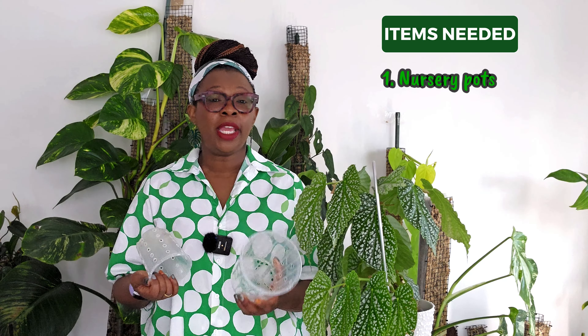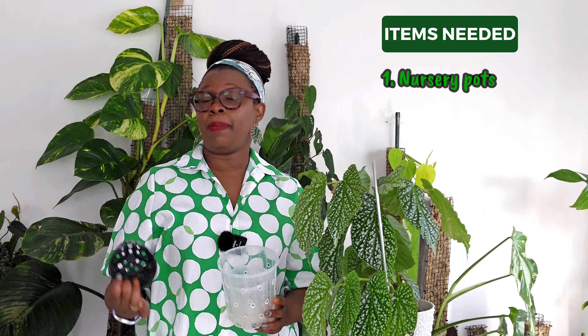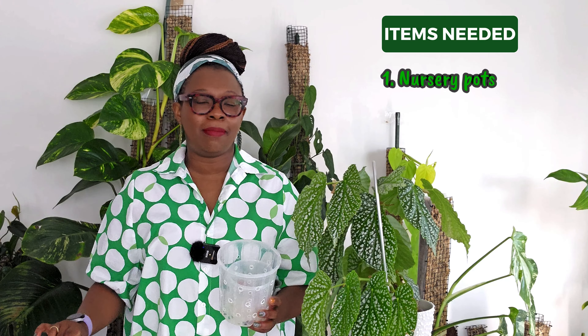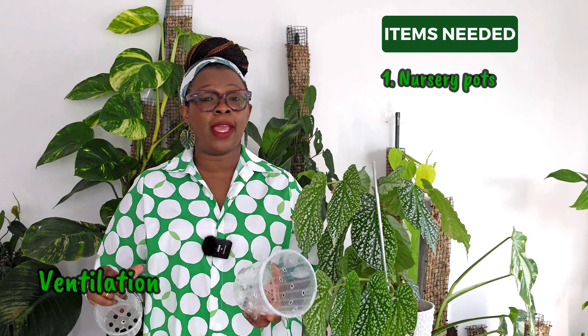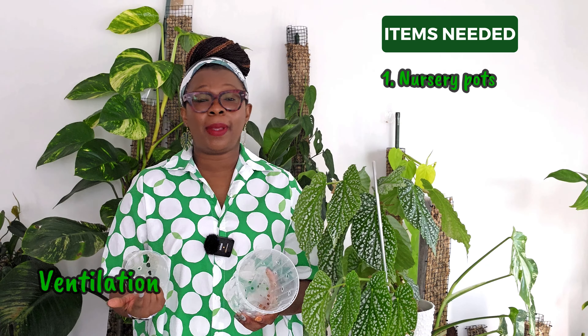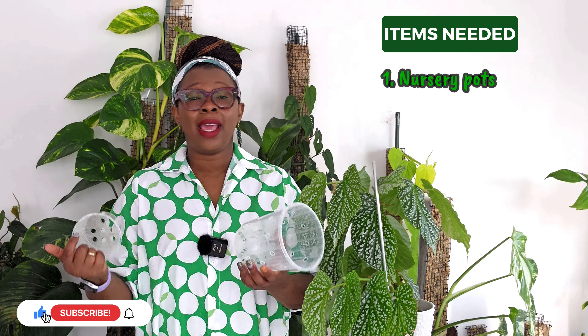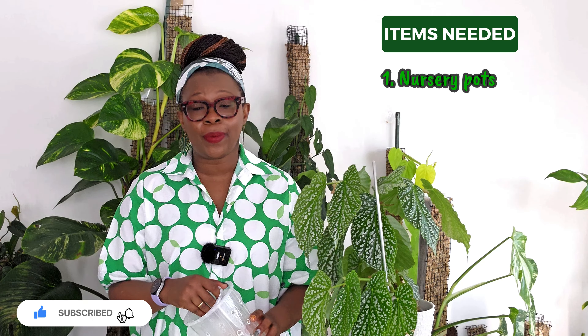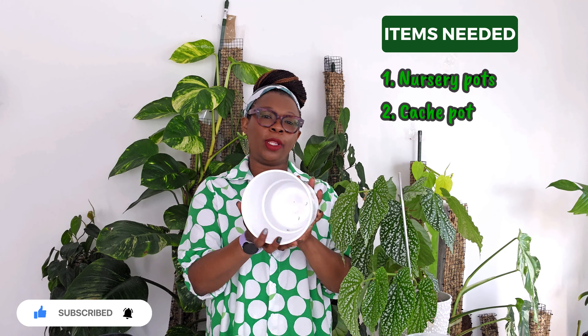To make the pots, I'm going to need nursery pots. I use clear ones because they're very readily available for me, but you do not need to use clear pots — you can use any pots that you have at your disposal, a black one, anything. I also add additional ventilation holes to my pots because I grow my plants in semi-hydroponics, so it works well for that. But you don't need to have these holes, especially if you're growing your plants in soil.